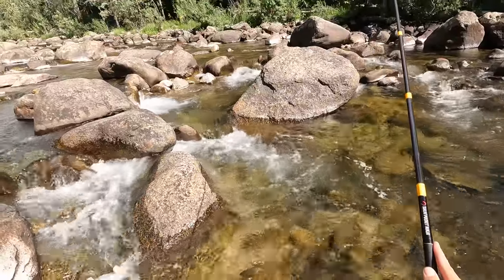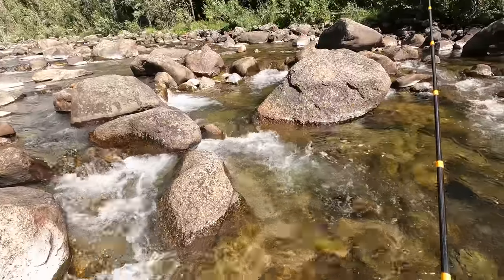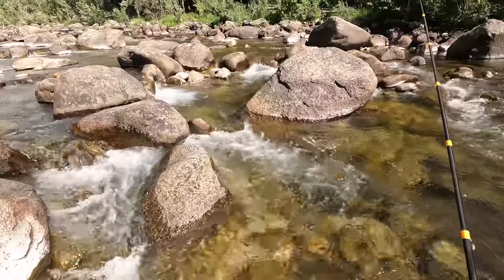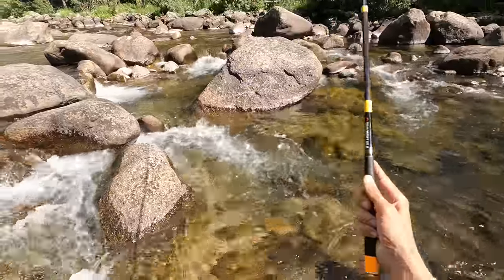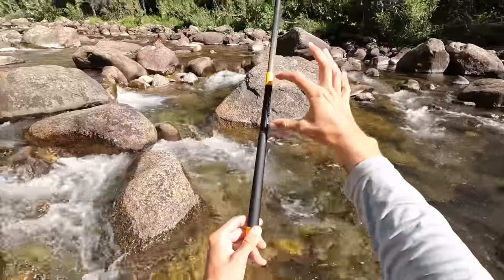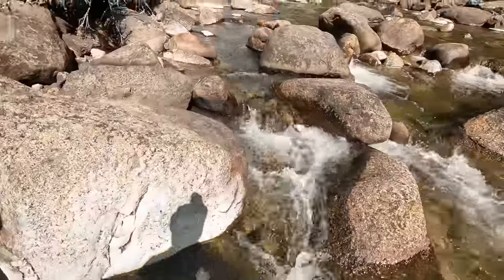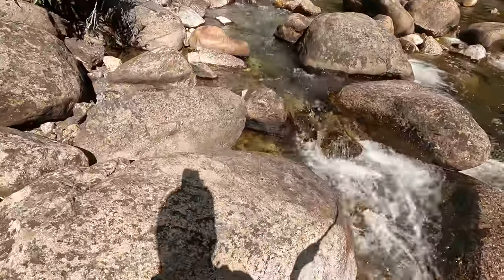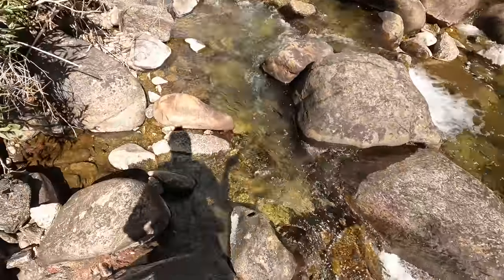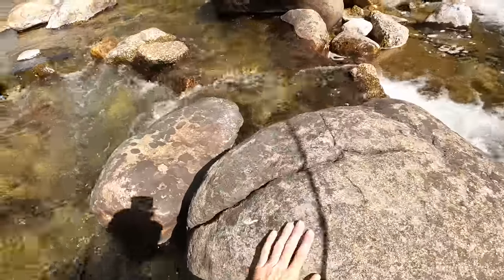If you've never fished with a Tenkara rod that doesn't have a cork or foam grip on it, that might be a question you have — like, how does it feel? Is it annoying? Does it feel nice? What's it like to fish with a rod that has no discernible grip section? This one has a slightly different texture here — it's a matte finish here, whereas this part is a glossy finish. There's no cork or foam grip. Not a big deal at all in my experience. Doesn't bother me one bit. I have several rods that don't have foam or cork or any kind of wooden grip. Not a problem.